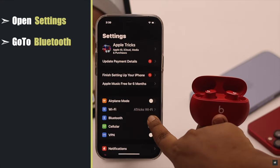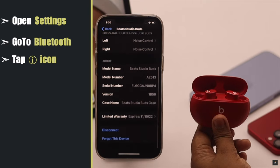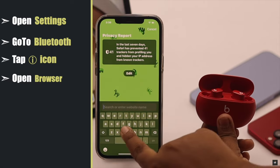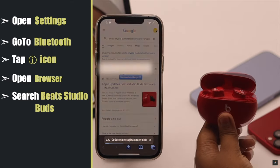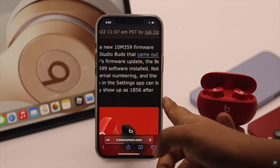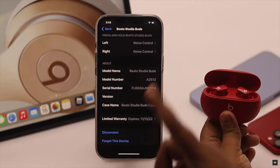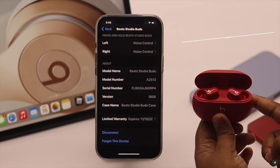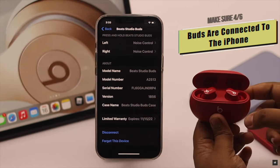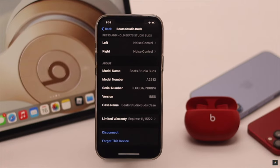Open your Settings and go to Bluetooth. Tap on the eye icon beside Beats Studio Buds, scroll down and you will see the firmware version. Now go back, open a browser of your choice, and search for the Beats Studio Buds latest firmware version to compare. If your Beats Studio Buds are not up to date, make sure the buds are connected with your iPhone and you have a good internet connection. Keep them close for about half an hour and your firmware will be updated on its own.